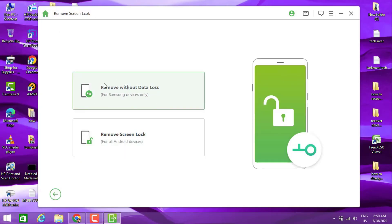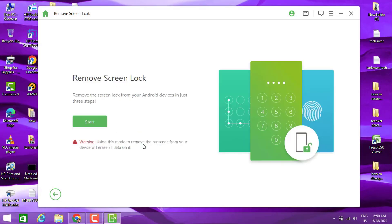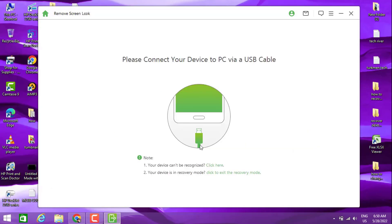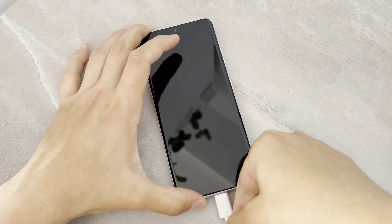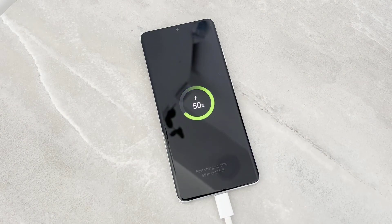The first option is for removing FRP without losing your data, but I'm going to use the second option which is 'Remove Screen Lock.' That's going to erase everything on your Android device, because the first option supports limited devices and the S21 is not supported there. So we're going to click on Start. It's asking me to connect my phone with a USB cable, so let's go ahead and connect our phone to our PC.